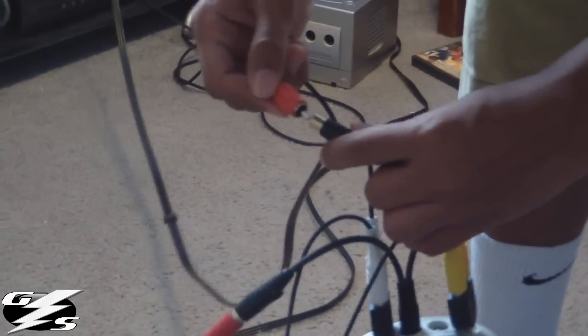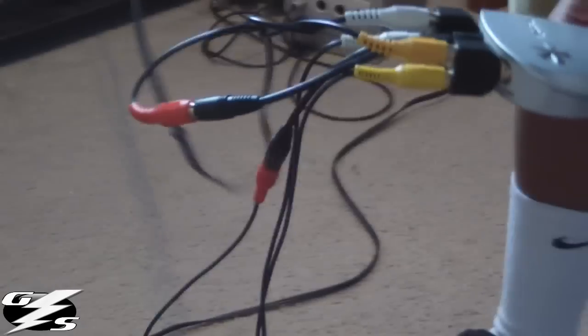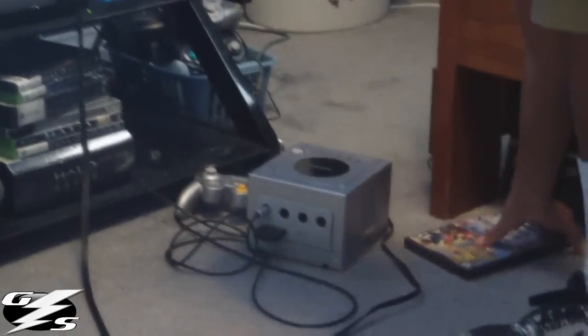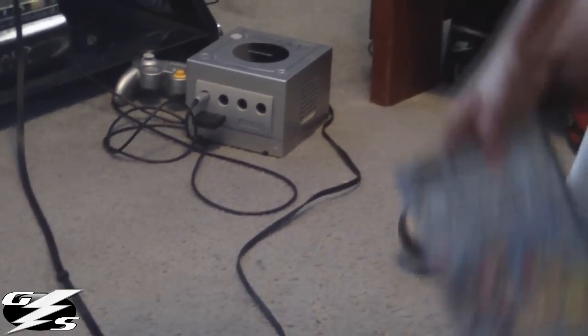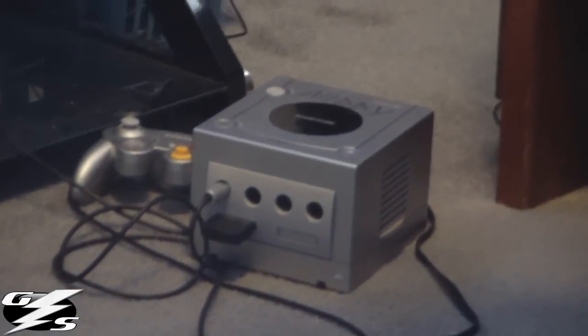The reason I'm using the GameCube is because it is natively a 480p console, so my videos will look correct. We will put in Super Smash Bros. Melee — a great game for the GameCube, if not the best.